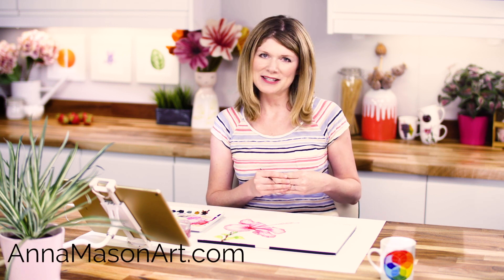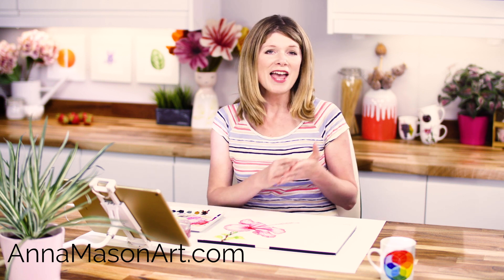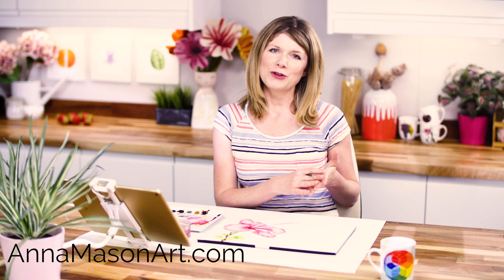And if you'd like to take one of my full length video classes for free, hop on over to www.animasonart.com where you'll find even more resources to help you pick up your brush and paint the way you've always wanted to. But remember, you won't improve your painting unless you make the time to paint, so be sure to schedule in some me time this week and paint something that you love. Thanks so much for watching and I'll see you soon with another video to help you create watercolours with wow.